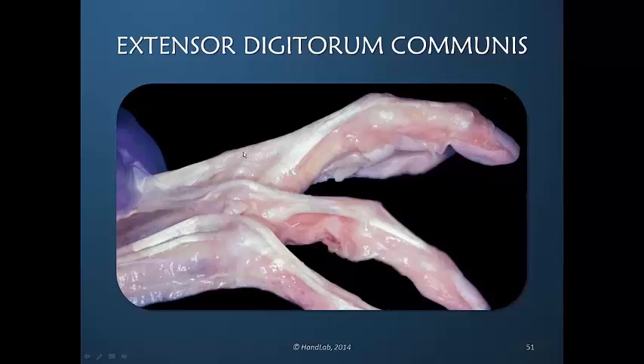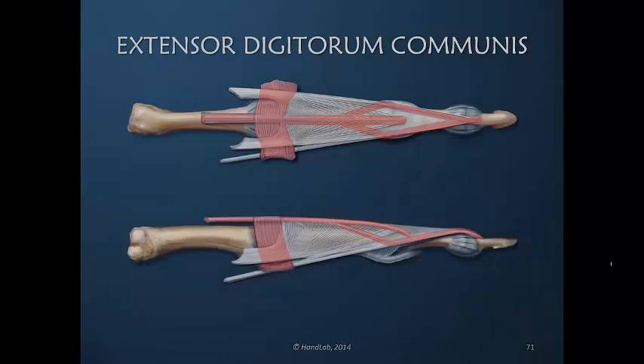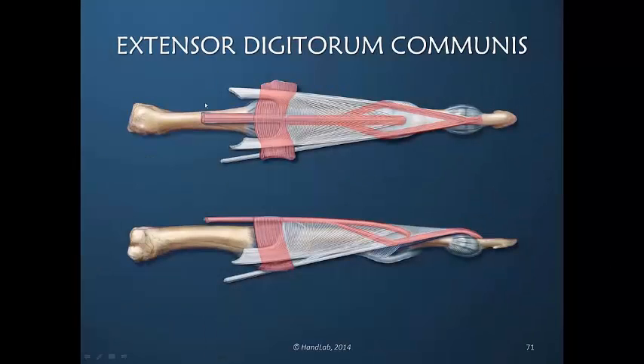but the PIP joint nor the DIP joint are fully extended. The extensor digitorum communis can never be the primary extensor of the PIP and DIP joints.